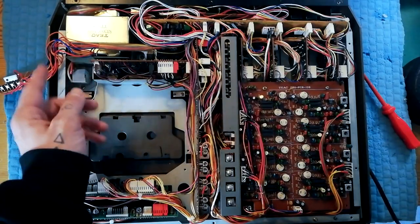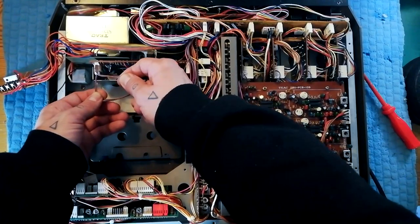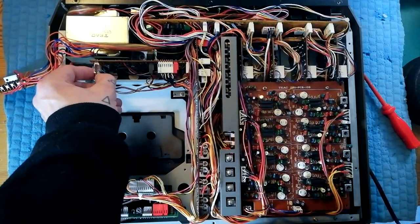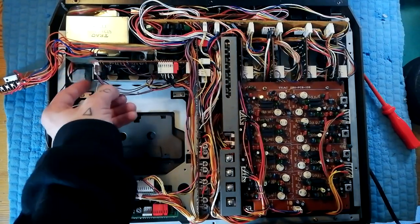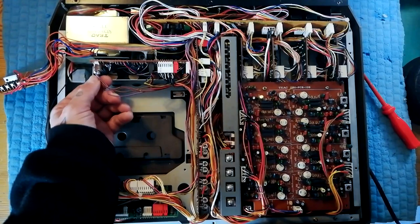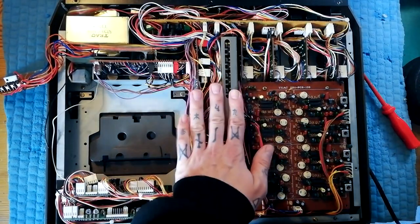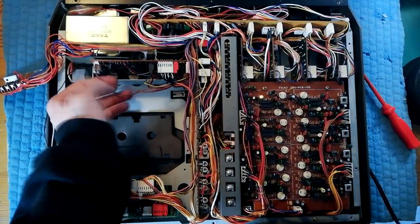Moving on to the Q amplifier — let's remove the leads for this. You can see that there's two identical pairs of leads here and I've marked the top one with permanent marker. I've just checked the schematic to remind myself what all the different plugs do, and actually it's unnecessary to do that because basically one of these is sending the tape out to the tape out sockets on the back of the unit and one is sending the tape out signal to the record playback amplifier, so these two are interchangeable.